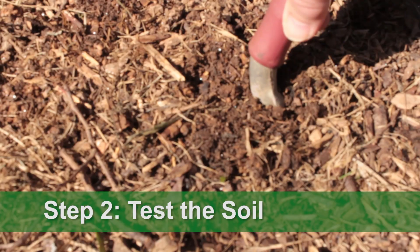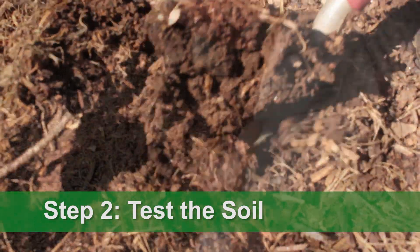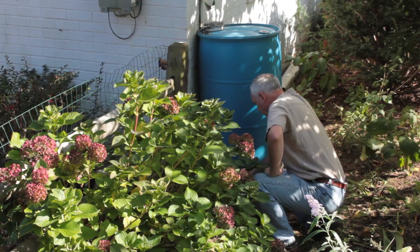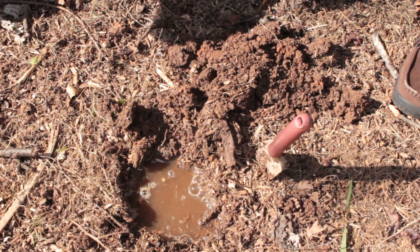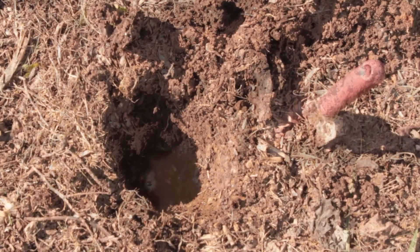Step two is to test the soil in that area for permeability. This will help determine the size of your rain garden and the amount of sand and soil you will need to allow stormwater to effectively sink in.